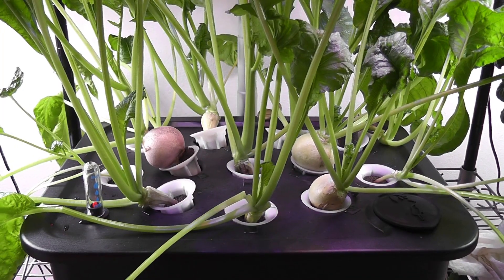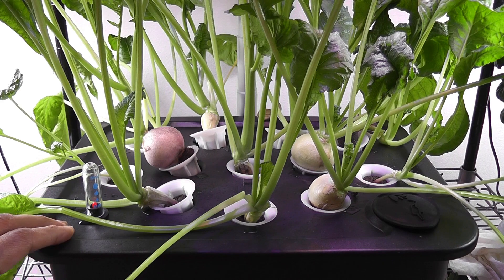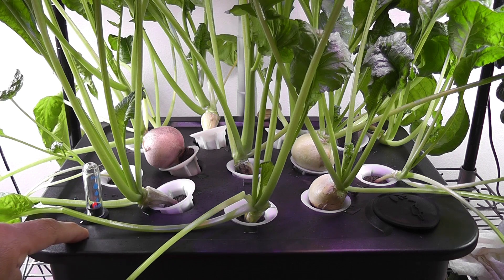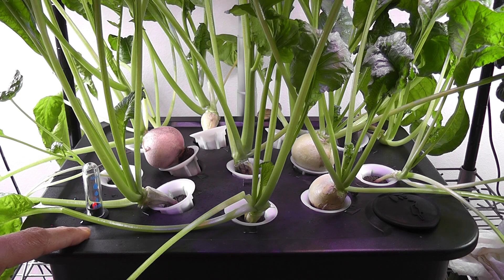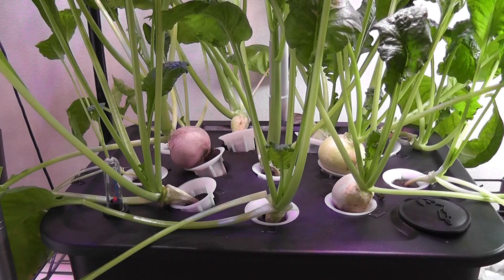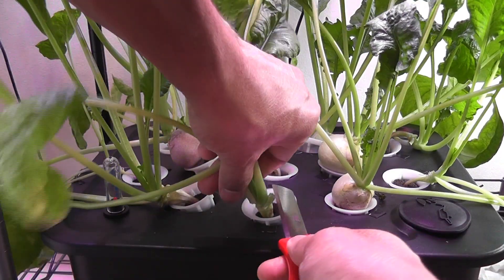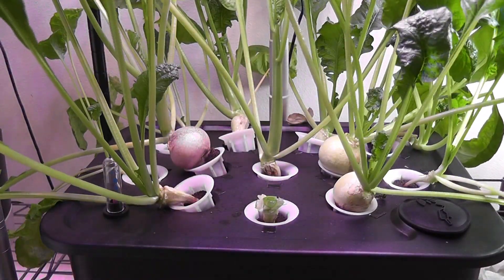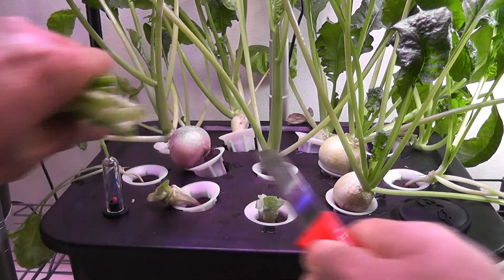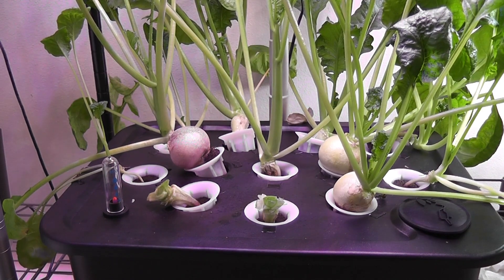The second reason I am guessing here is that even though the lights are technically 24 wattage, they are not as strong as they are supposed to be. So maybe this lighting is not enough for radish formation. Overall, I am not satisfied with this experiment. I definitely enjoyed a few radishes and I was able to use the greens in my cooking, so it is not a total waste — just not up to my expectations.